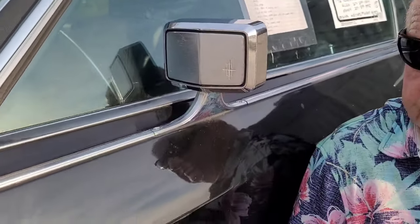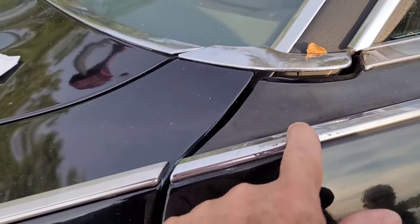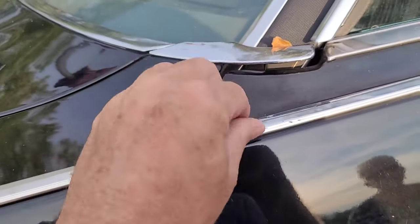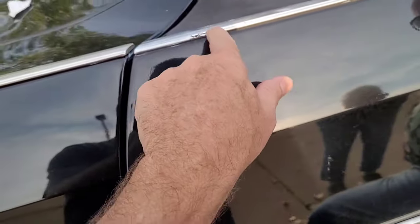There's no pitting in any of the metal. There's something right here — maybe an overspray or it's been buffed and polished. It could be where it was polished.